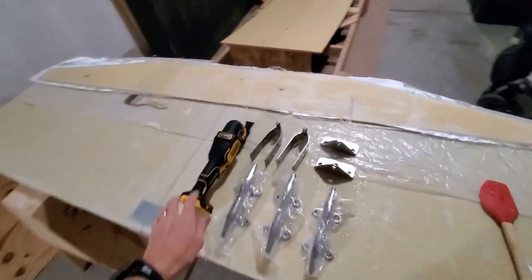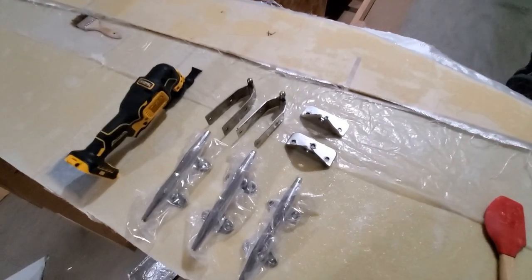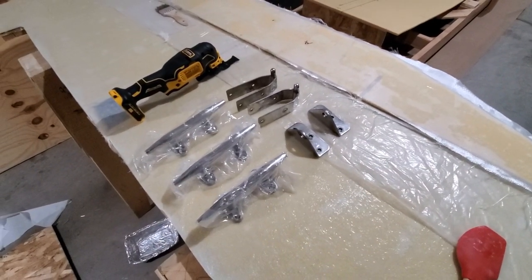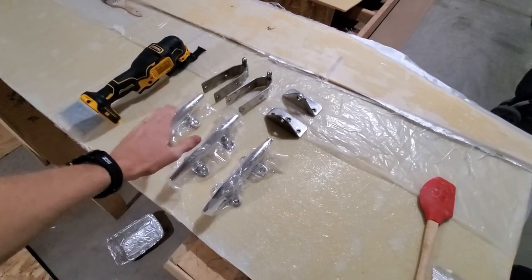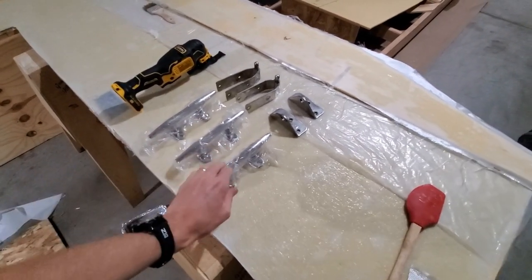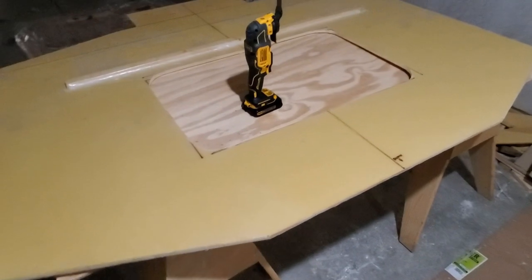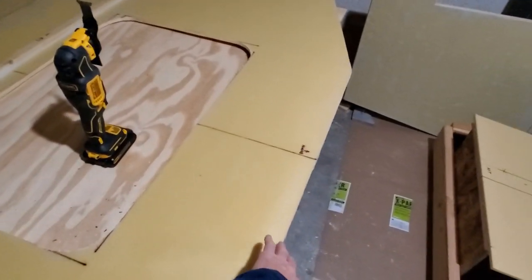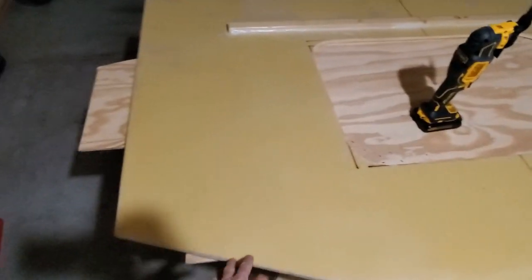I got a few new toys: an oscillating cutter and some rudder gudgeons and pintles off of a Catalina 25, and then some heavy-duty cleats. This will go port side stern, starboard side stern, and then one for the bow right in the middle on the deck. I've cleaned up the excess fiberglass matting with the oscillating cutter and the orbital sander. C5 has its edges cleaned up, and there's the transom and C6 also.